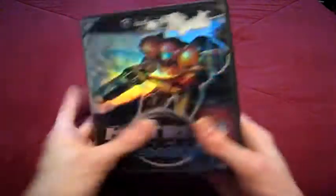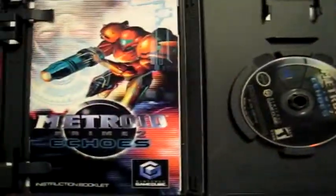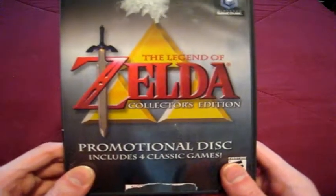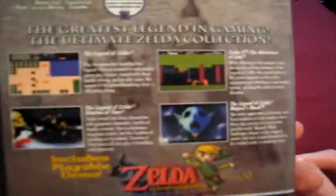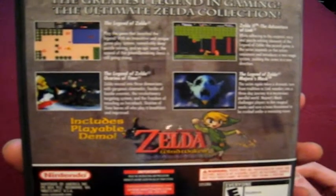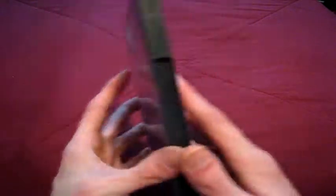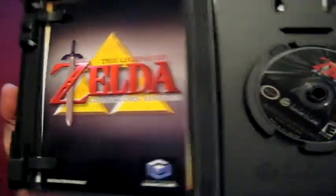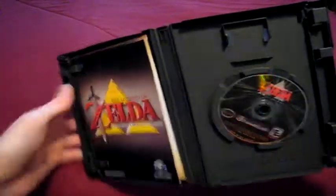There's more Metroid — Metroid Prime 2: Echoes. I'll do a video on this eventually. And the only other Zelda thing I have for now on the GameCube: the Zelda Collector's Edition. It has four Zelda games on it — two NES ones and two on the N64. So technically, if you count the other disc, I actually have Ocarina of Time twice on the GameCube.